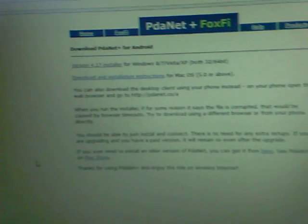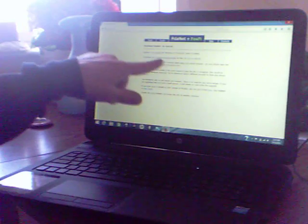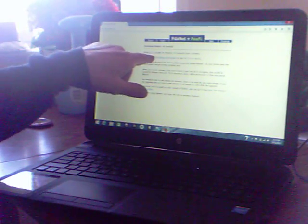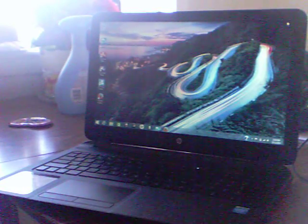You should be greeted by the PDANet download screen. There's a link that says 'Version 4.17 installer for Windows 8, 7, Vista, and XP' — both 32-bit and 64-bit. It doesn't really matter which version your operating system is because it works for both. They also have download and install instructions for Mac OS 5.0 or above. Click on the installer for Windows, download it, and install it as administrator — right-click on it in your Downloads folder and select 'Run as administrator.'